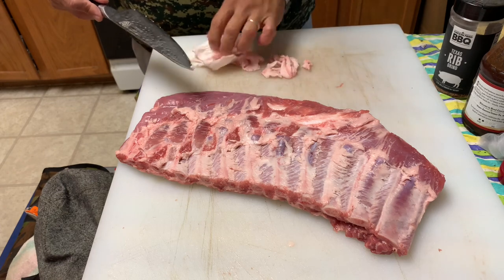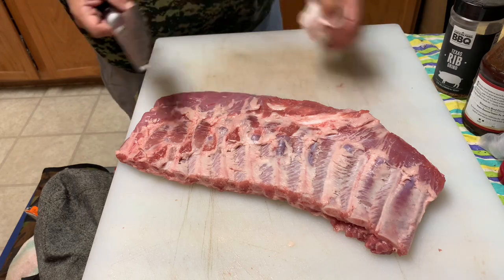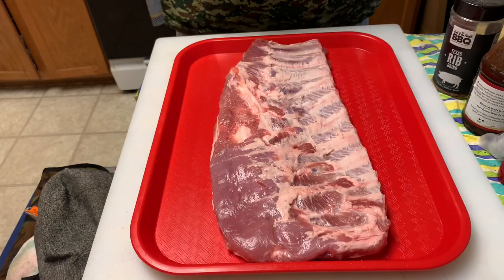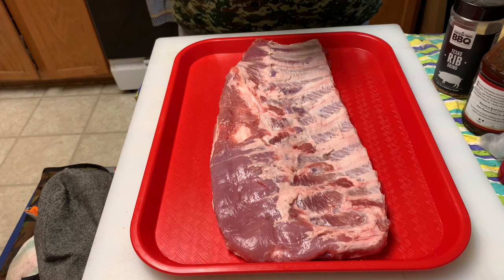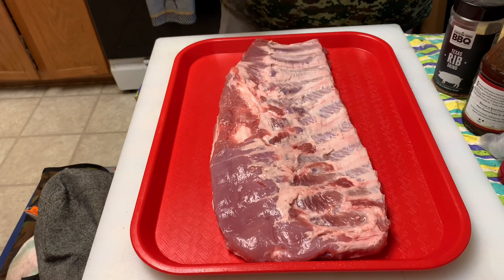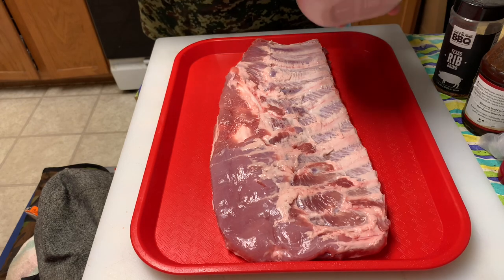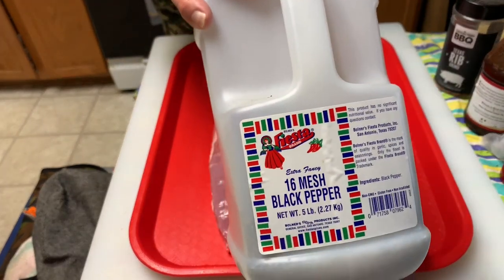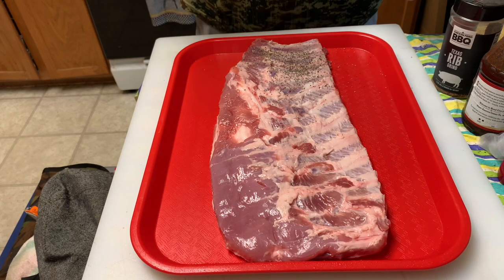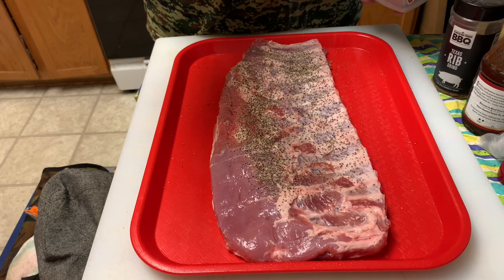Let me show you what rubs I'm going to use - these bad boys are ready to rub down. If you want to use a binder you can; I'm going to use a little bit of water as my binder. The first layer of rub I'm going to use is just some 16 mesh black pepper - I'm just going to sprinkle some on. Us Texas boys, we love pepper on our barbecue.